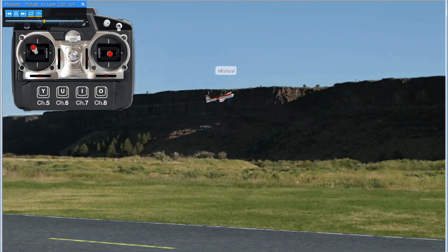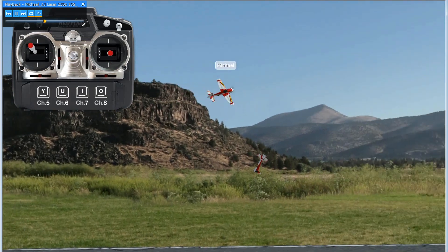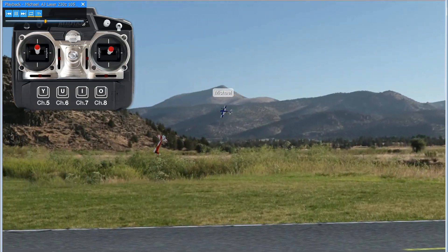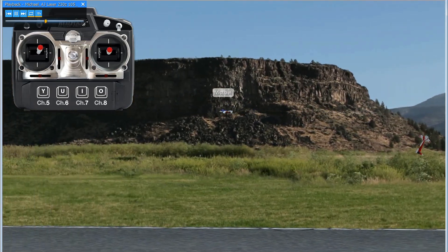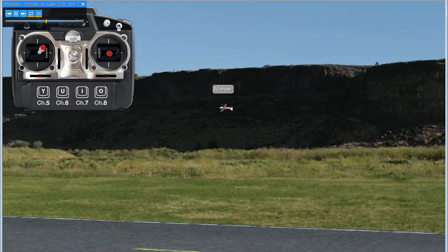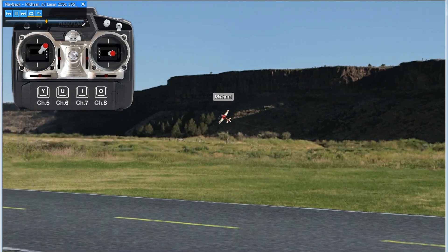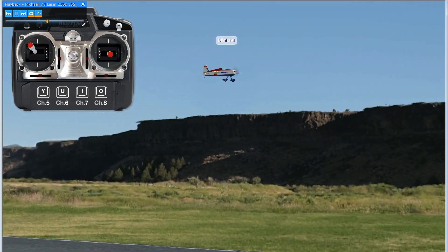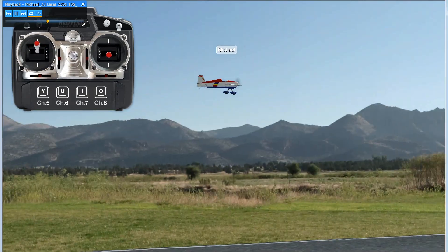Just like the single rolling loop, this single rolling circle is an incredible maneuver that really lets you feel the aircraft through the entire thing. As you can see, through the quarter roll, through the half, everything changes. Watch the inputs — it's a really nice maneuver and certainly impressive.